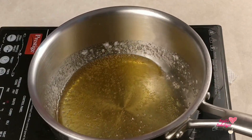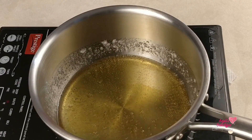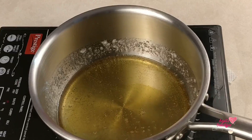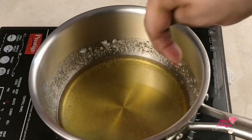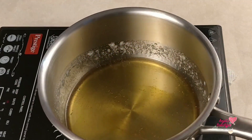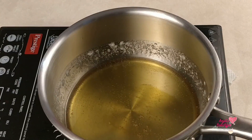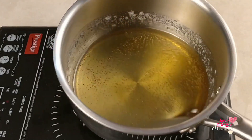Now as it gets darker, you will start to see more caramel color developing. Here you have to decide how dark you want your caramel — a little light or a little dark.